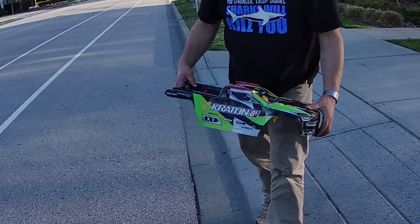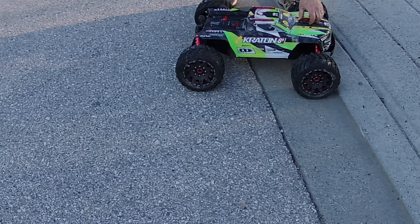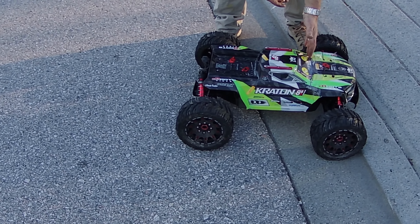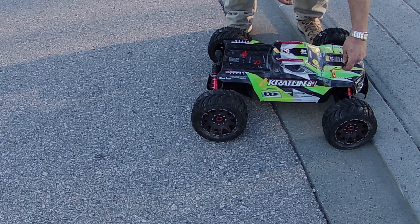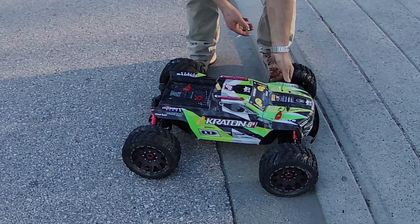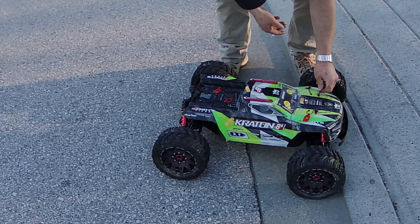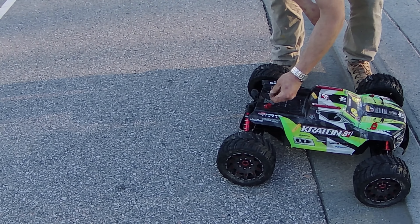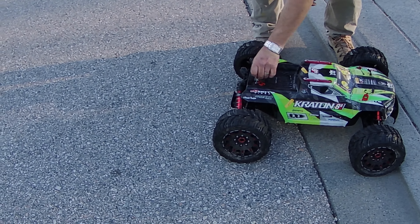That is awesome. Thanks for letting me have a taste. And this is the basher body — the wife ripped it in half. She decided she was going to stick it underneath the car at full tilt and then floor it in full reverse, and it ripped it right in half. That's one way of doing a body mod. I was alright because I got a brand new body out of it that I got to paint.